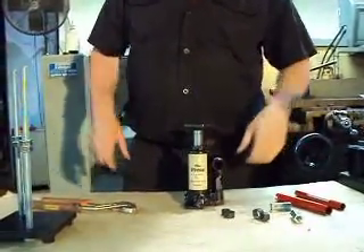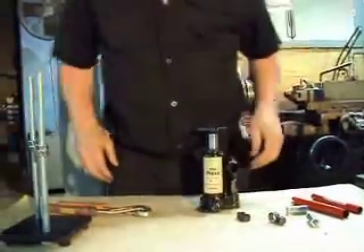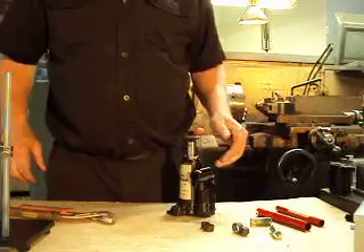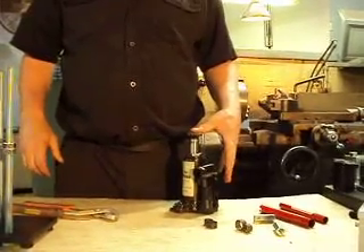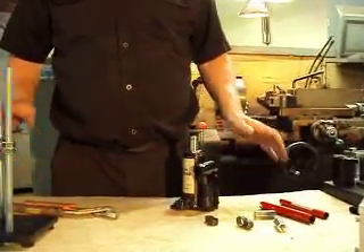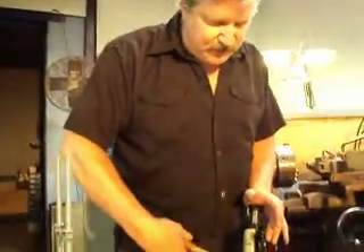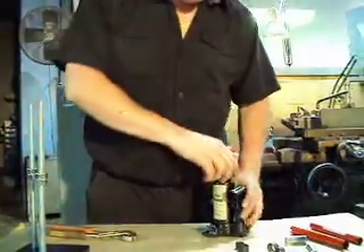So if you get it in the mail and this happens, don't panic — very easy to fix. The main reason I'm doing this video is I've tried to explain this on the phone to people, and a picture's worth a thousand words. So I'd rather do it like this. That cures that problem.